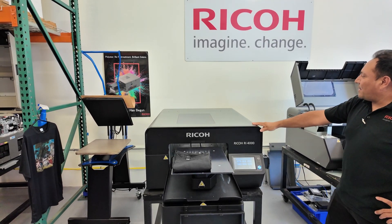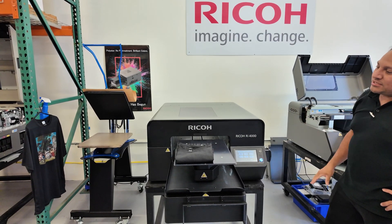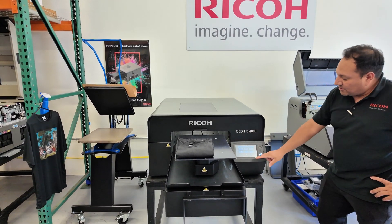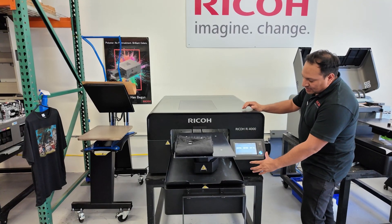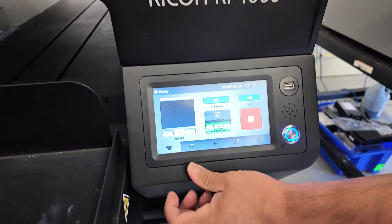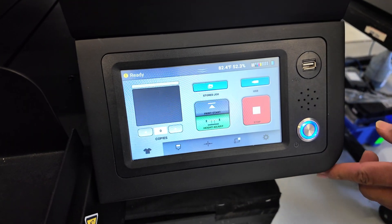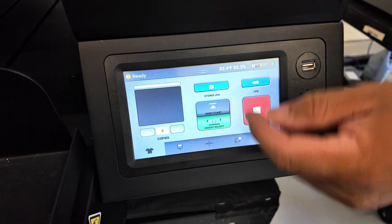The outside of the machine is about 5 feet long and about 3 feet wide. We have a 7-inch LCD display with various options. Some of the options are a shirt option to unload your garments and files and do table alignments. You can also pull images from a USB or storage device.